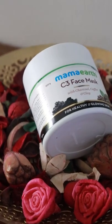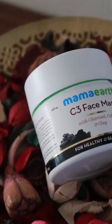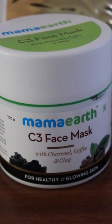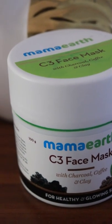Mama Earth charcoal face wash is dermatologically tested, pH balanced, and paraben and SLS free. When we use the face wash with the Mama Earth C3 face mask — with charcoal, coffee, and clay — if we apply it on our face for 15 minutes, it helps remove dark spots and reduce pigmentation.